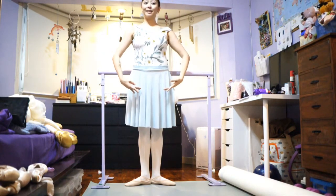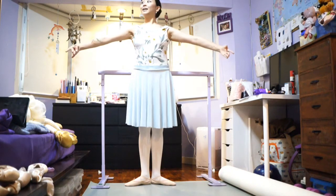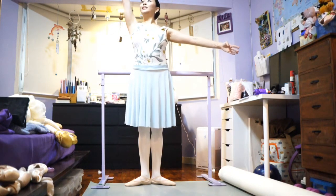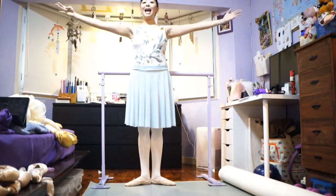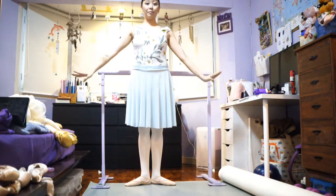Let's do the left side. And first position, second position, third, and fourth, bring it to fifth, fifth, and second, and brava.